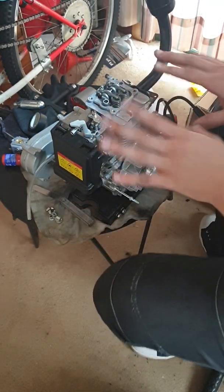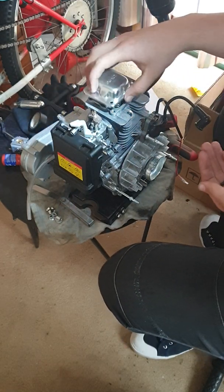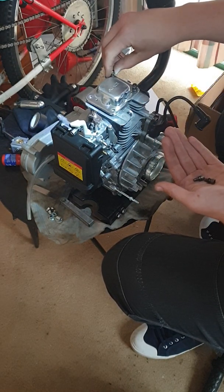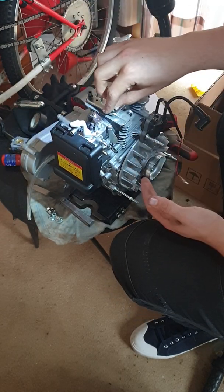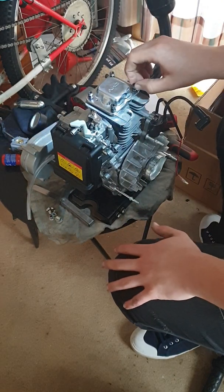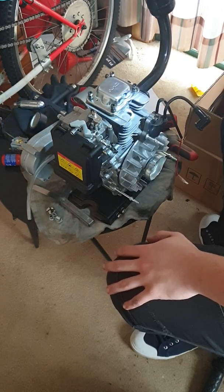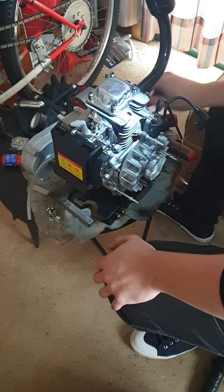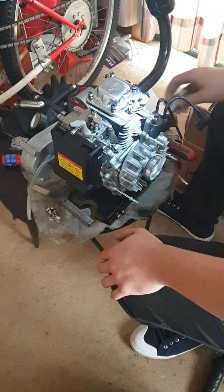Put everything back together in reverse. Put your cam cover on and tighten up the four bolts. They don't have to be torqued down or incredibly tight — they just have to stop oil from splashing around. Then put your spark plug back in using the 16mm spark plug puller.